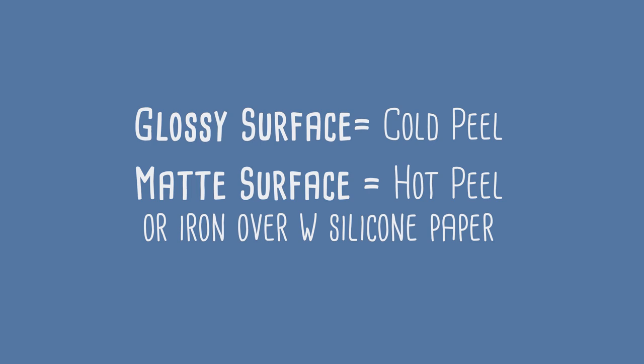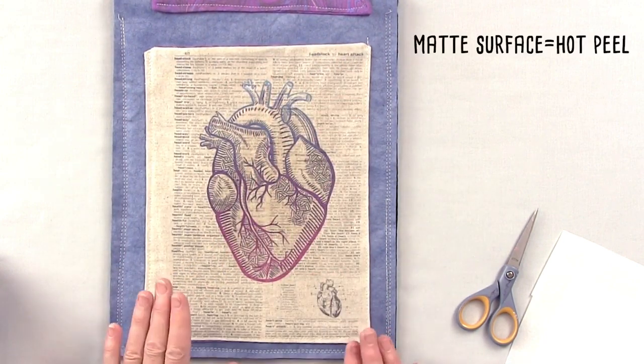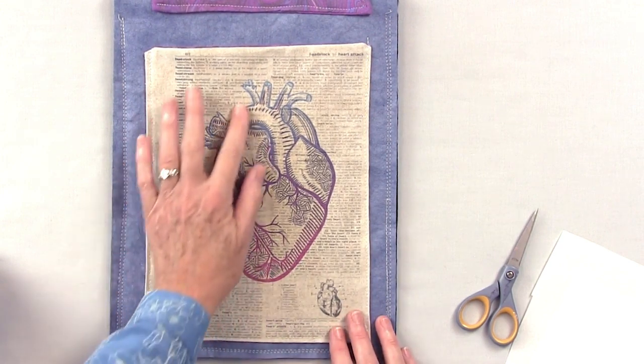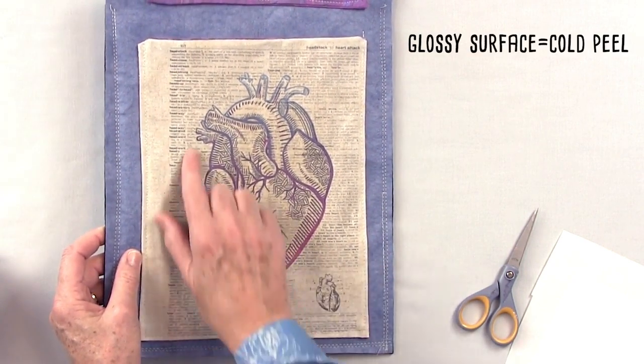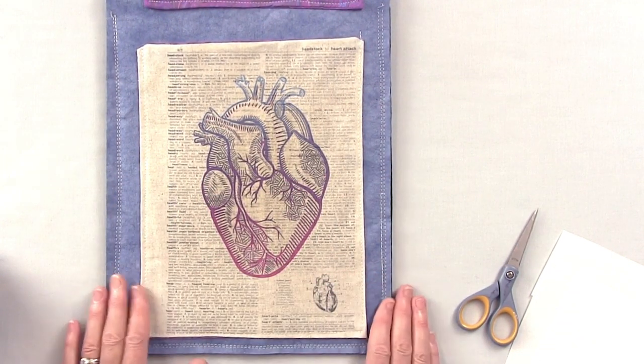Depending on the surface you're working on, you want to decide whether you're hot peeling — which is what I just did — or cold peeling, where you let the transfer and the surface cool off before peeling. Here I did a hot peel, and you can see these words are right-reading. Then I put the heart on top, and you can see there's a sheen on the heart but not on the words. This was a collage image and it turned out really nicely.